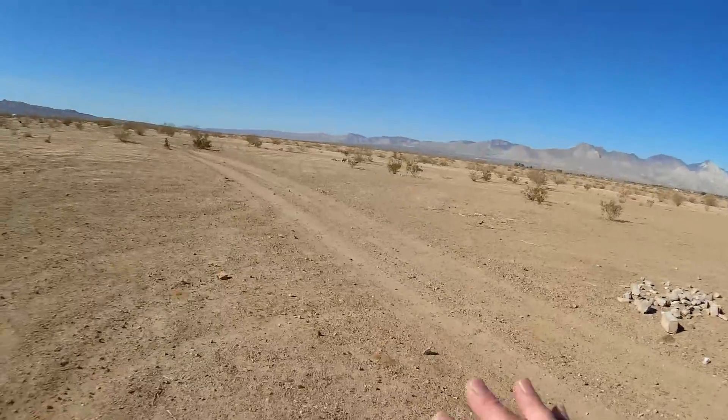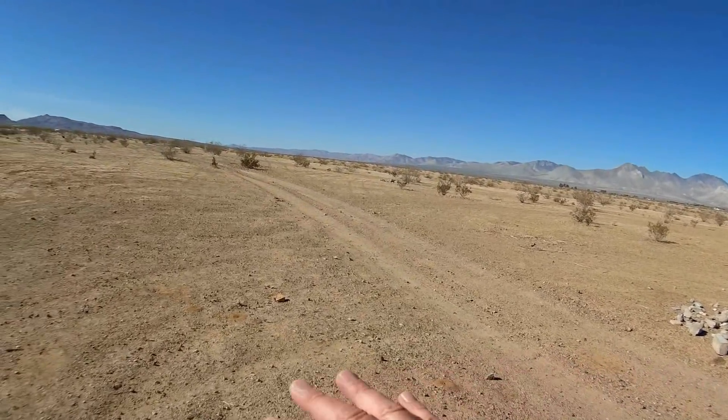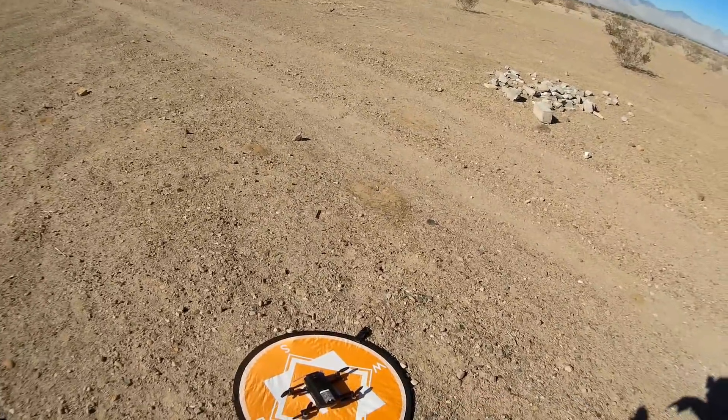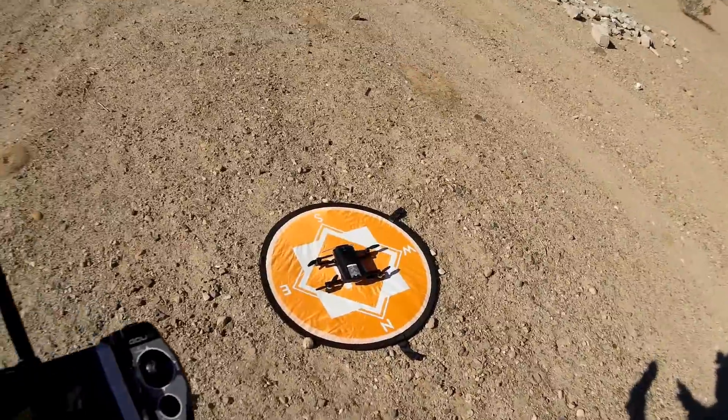We're going to do some waypoint flying out here. Now, this is not as scenic an area as I was flying the other day, but I like it because it's wide open spaces and I know the area very well. So if it goes down, I should be able to find it. I just want to be a little bit safe with this first attempt at waypoint flying.